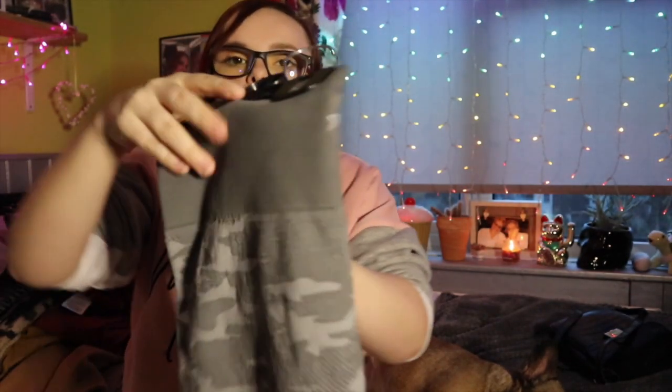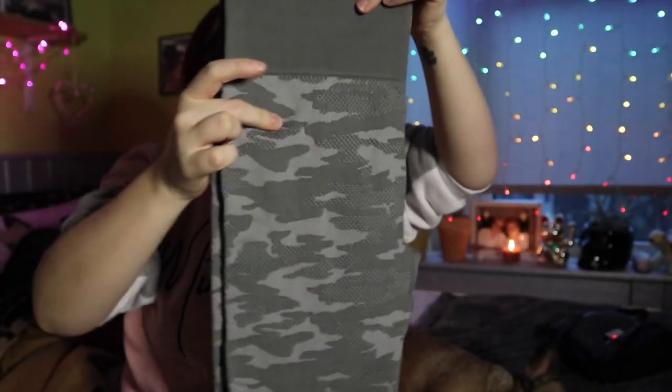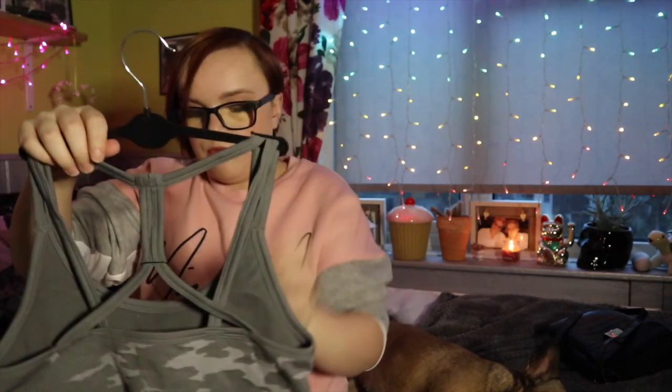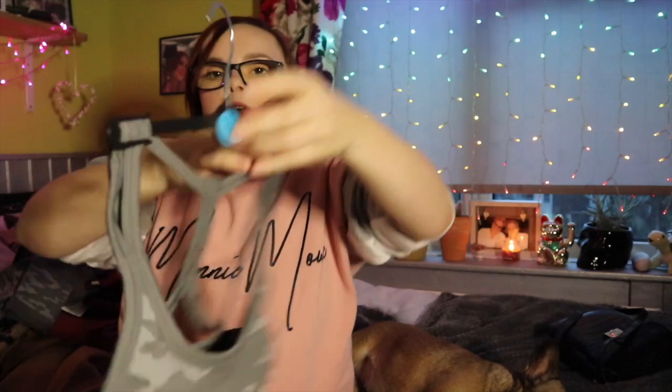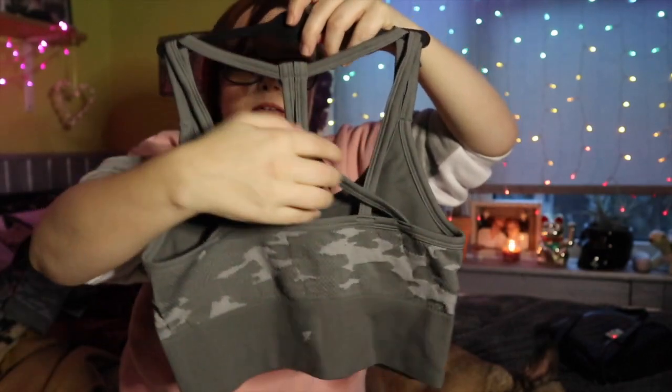I also got myself a pair from the same range for the same price — ten pounds — but I got the camo ones. They go right the way down and have a little gathering at the bottom from the waistband. I thought these would be super comfortable. I also got the matching sports bra that goes with it — that was six pounds. This is the front of the bra and this is the back, which I think is quite nice. So I got the matching set.